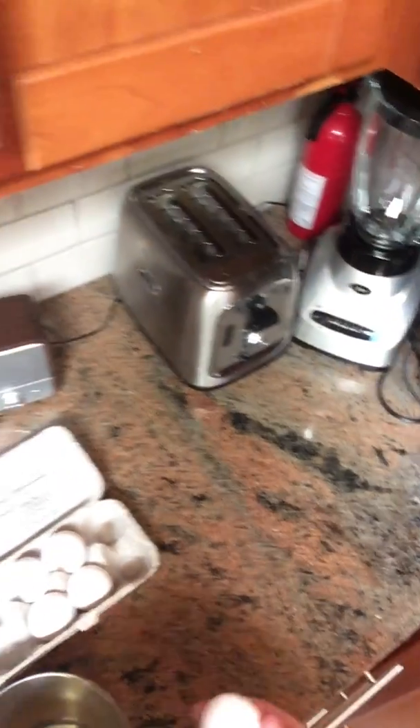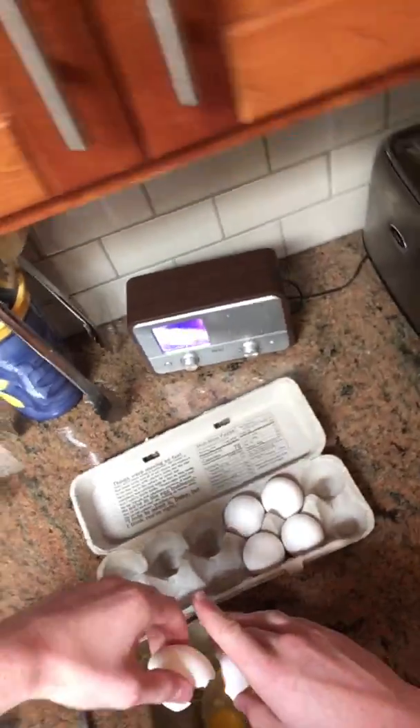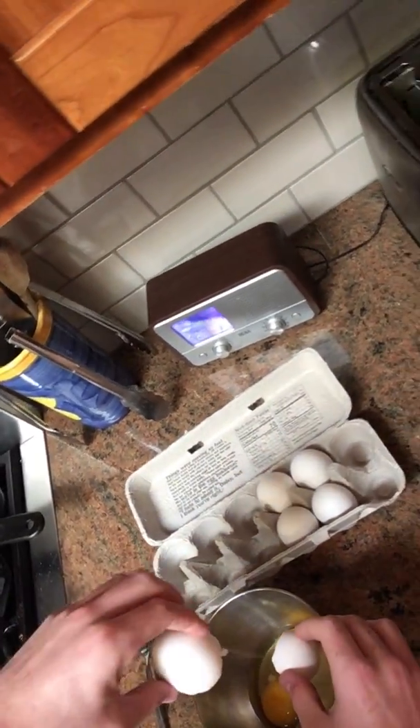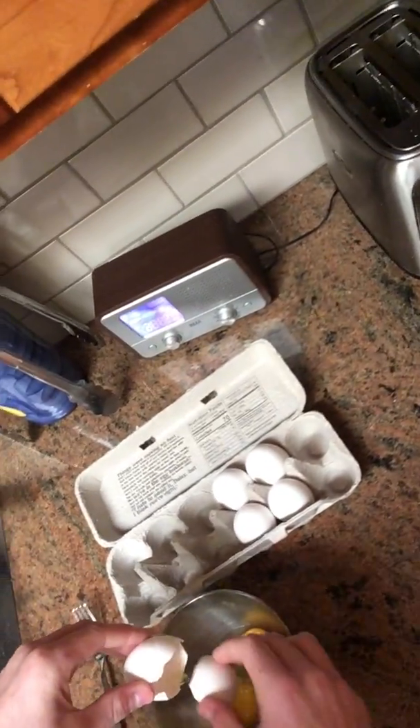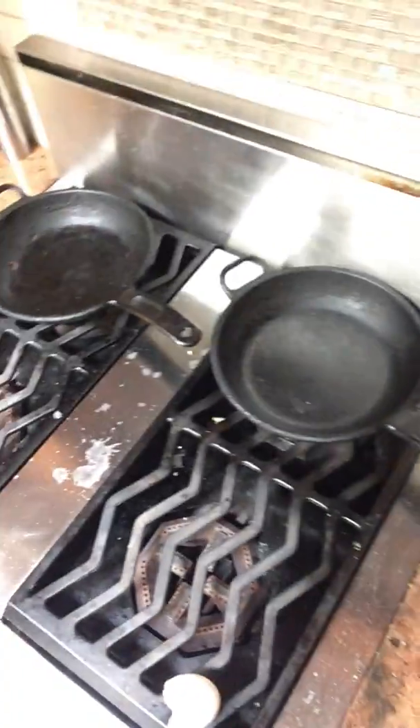Put that in a place where it's not gonna roll away. Get your other egg, crack it, put your thumbs in, and let all the egg come on out. Come on, you stupid egg. And now, like a responsible human being, you're gonna put these in the compost — not the trash, the compost. And because you've got a little egg on your hands, you're gonna wash your hands if you don't like having egg on your hands.